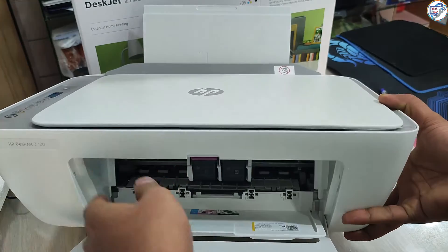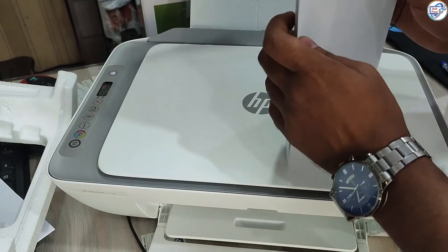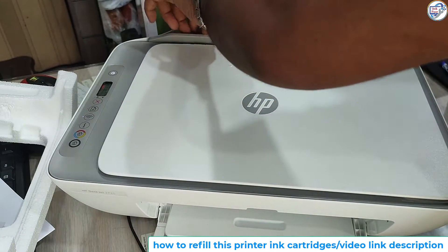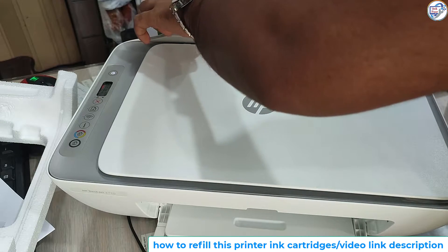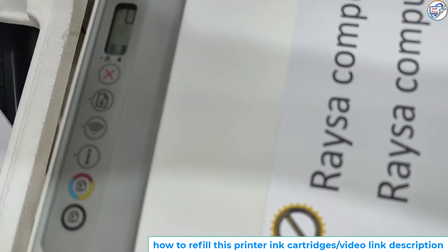Loading Paper. Open the input tray door located at the front of the printer. Slide out and adjust the paper width guides according to your paper size requirements. Load a stack of plain white paper into the input tray, making sure it aligns with the guides.